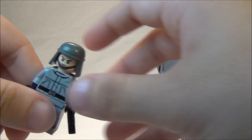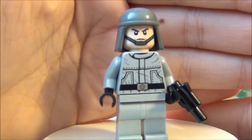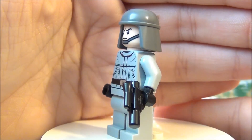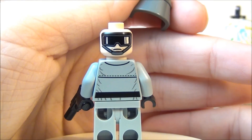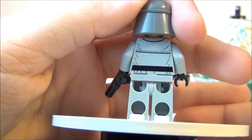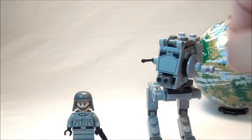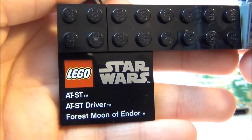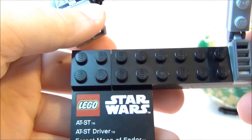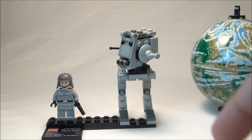Here is your AT-ST driver, and there's his second face. That is your minifigure that comes in the set. There's also a little label piece telling you what it is — forest moon of Endor.